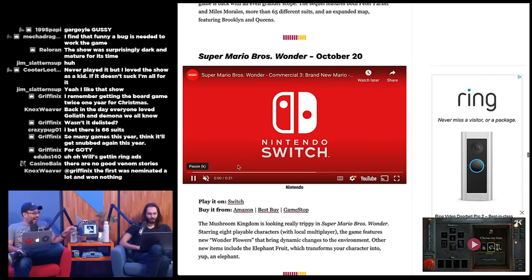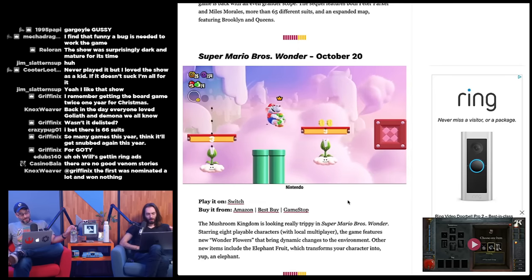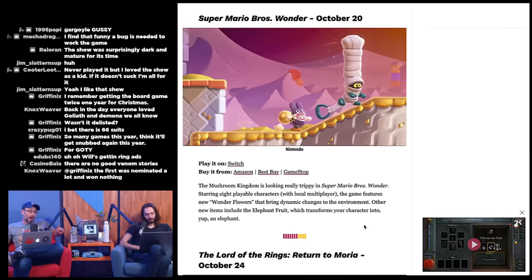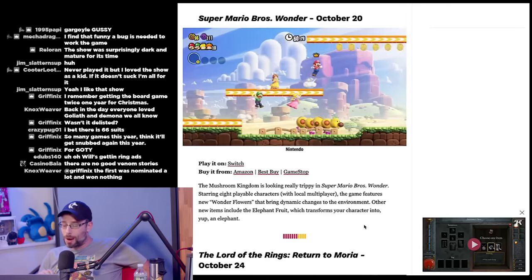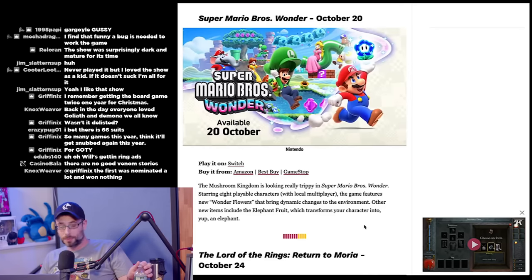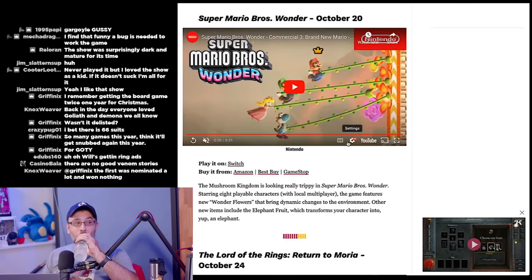Super Mario Bros. Wonder also comes out October 20th — we're all in on Mario Wonder! Eight playable characters with local multiplayer, new Wonder Flowers that bring dynamic changes to the environment, and the Elephant Fruit that transforms you into an elephant. I got asked by PlayStation if I was going to cover Spider-Man and I said no — I can't really make a video about a game when I haven't made videos about games in a while.